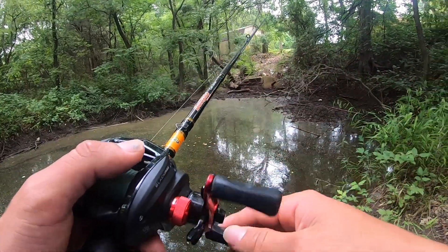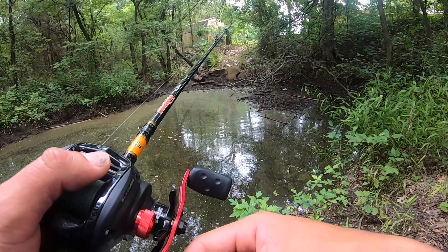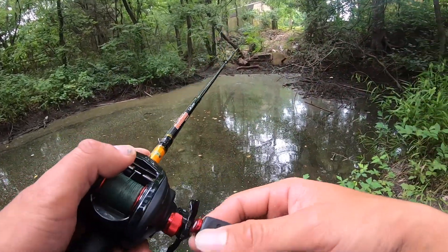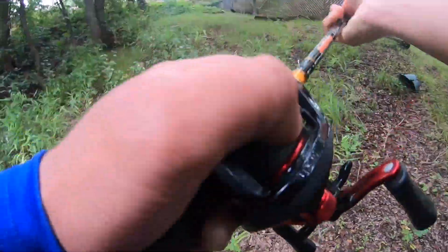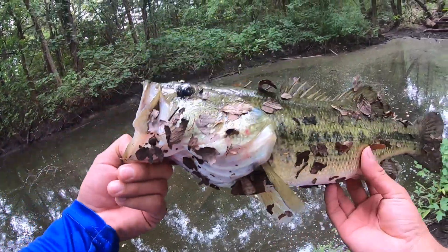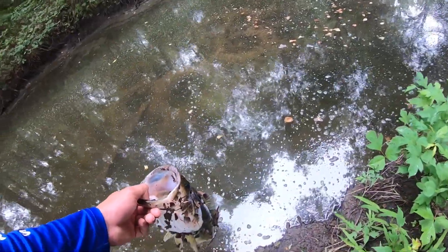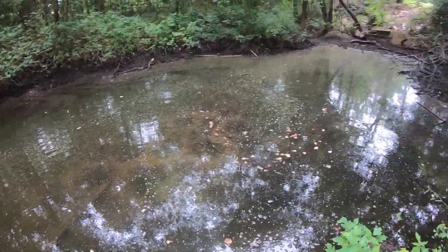Okay, that one's running with it. It's swimming with it. Oh snap — let's go! She just straight slammed it as soon as it hit the water. Let's let her go. Mission accomplished.